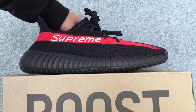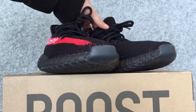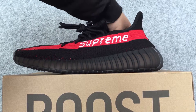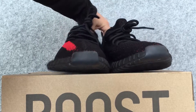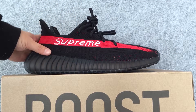First, let's take a look at the shoes as a whole. Then let us look at the details.